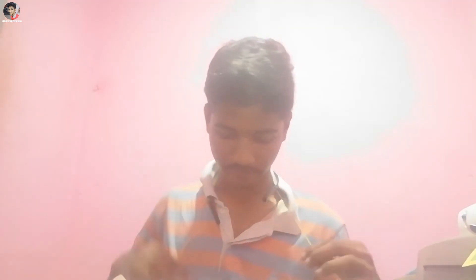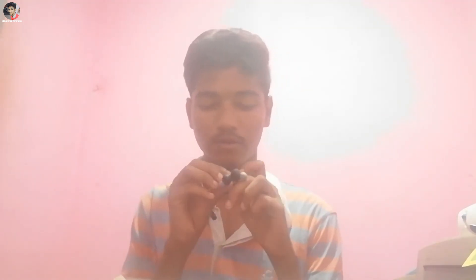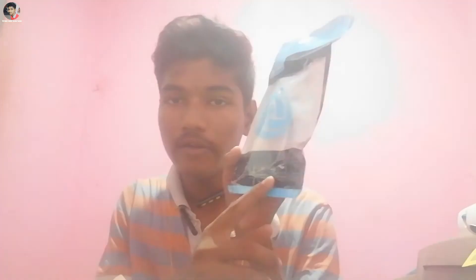It has a magnetic connection. The design is lightweight and comfortable.